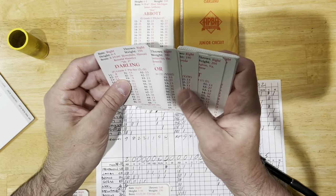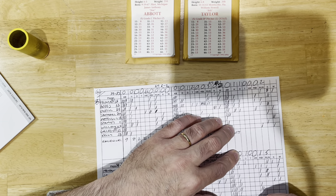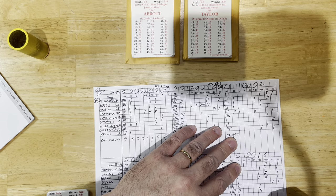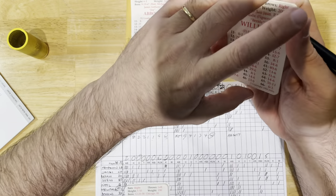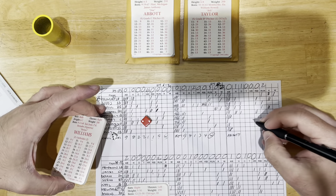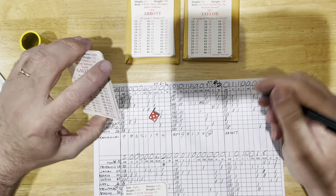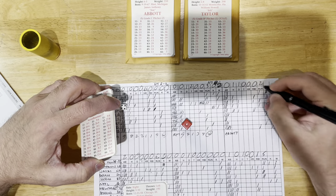The Yankees bring in Steve Howe for the eighth. Ron Darling's line: seven innings, five hits, four runs, five walks, six strikeouts. Billy Taylor comes in for Oakland. Top of the eighth: Bernie Williams ground out, Gallego fly out, Pat Kelly fly out — one-two-three inning for Billy Taylor.